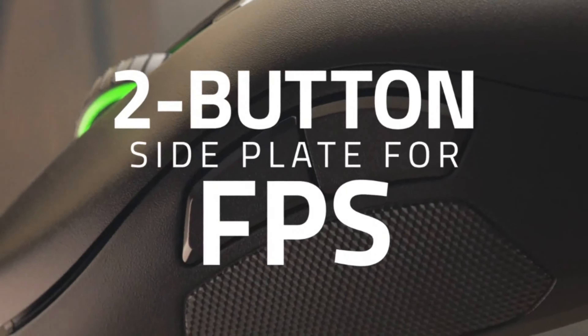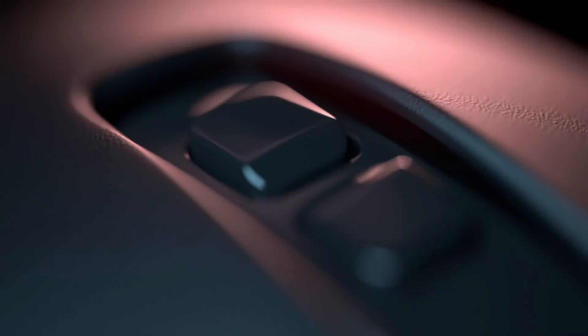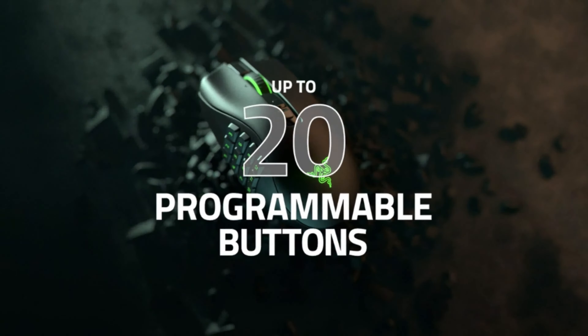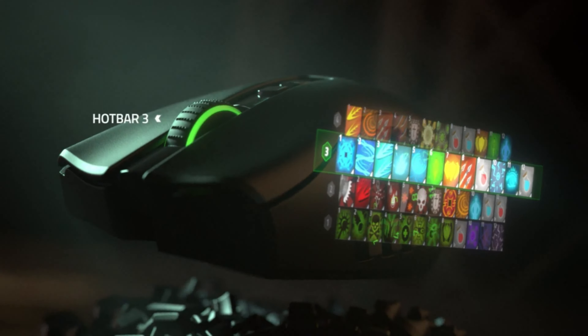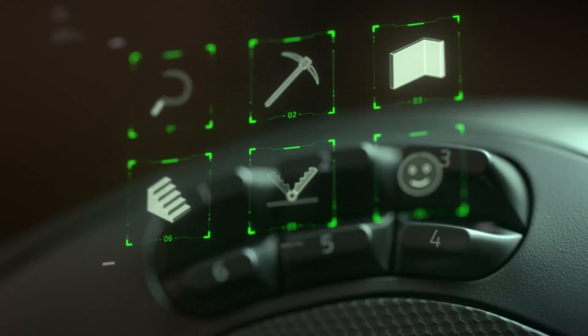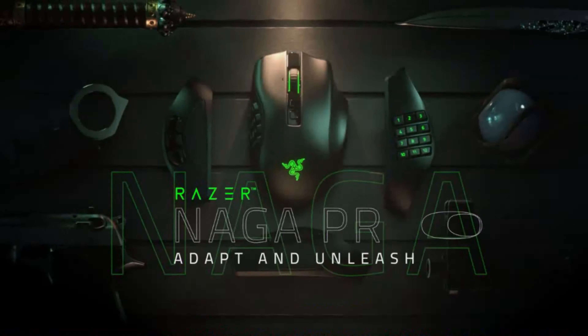The Naga Pro has three side panels in total: one with the standard 12 thumb buttons in MMO style, one with the standard 2 thumb buttons in FPS style, and one with 6 thumb buttons arranged in two rows. Other than that, you have your typical left and right click as well as the scroll wheel, beneath which are two DPI buttons.